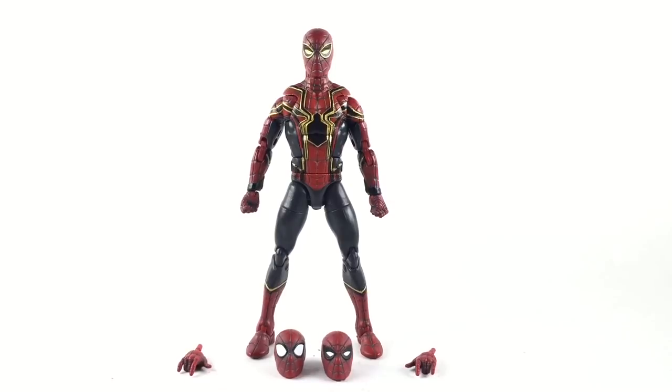If you want to make this Spider-Man, all you need is a Homecoming figure and a little bit of sculpt — it's that simple. This comes with two interchangeable heads. You see three but one of them belongs to my Homecoming figure, so you get two heads and an extra pair of hands.